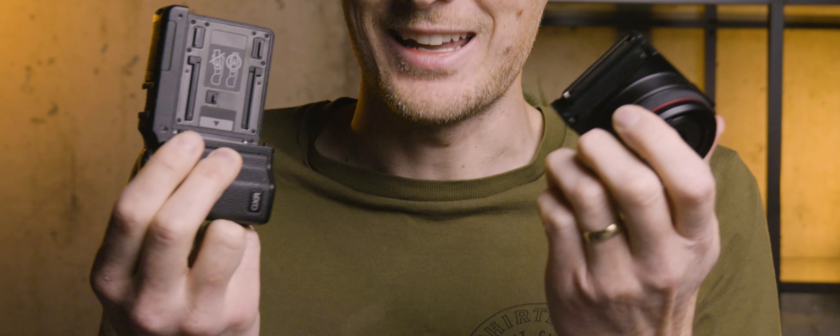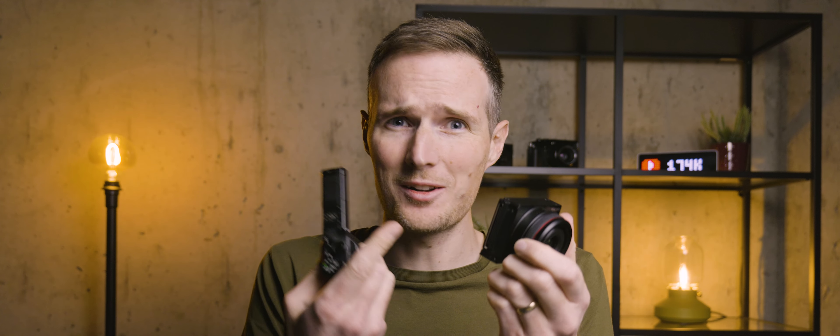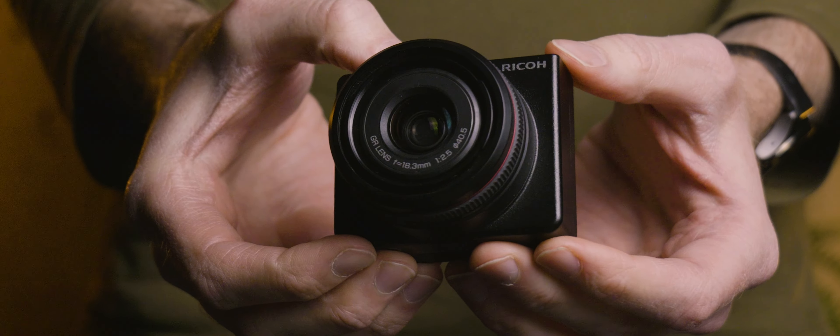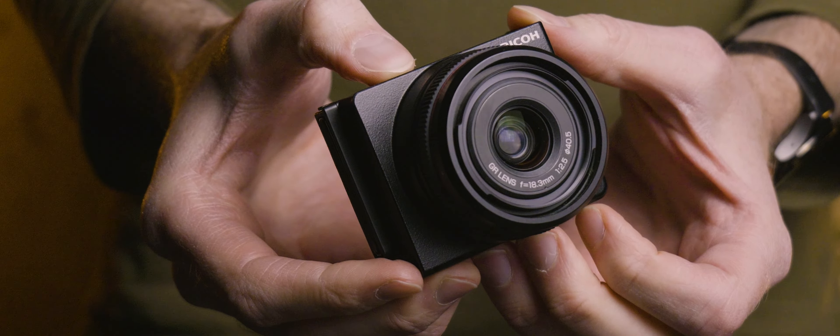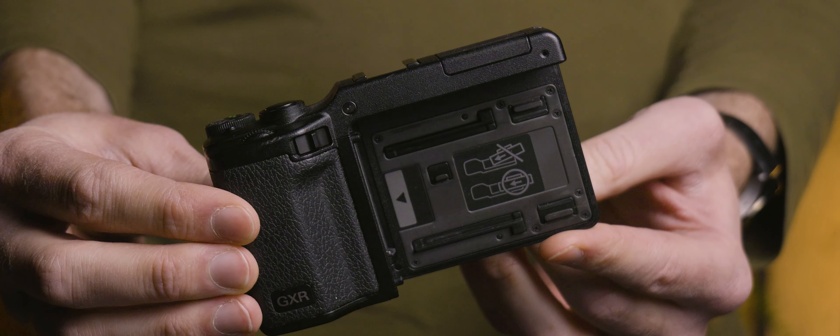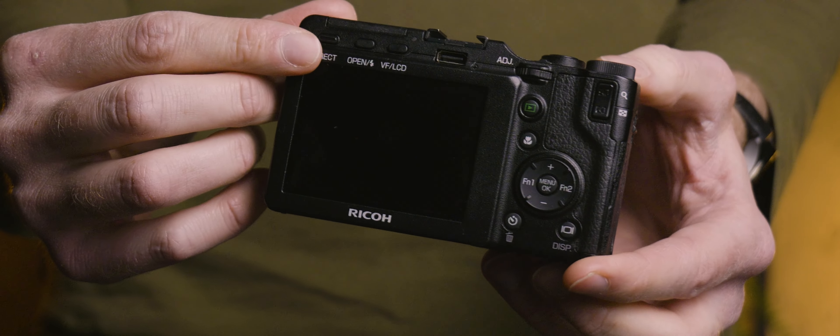What made this camera system so revolutionary? This takes the concept of modular camera design to a whole new level, because it isn't just the lens that I'm removing here. In this module, there's the sensor, the shutter mechanism, and the imaging processor. That means this back system can be combined with a whole range of different sensor and lens combinations to achieve not only different focal lengths, but also different sensor sizes and types, and totally different specs — transforming this into an entirely different camera.